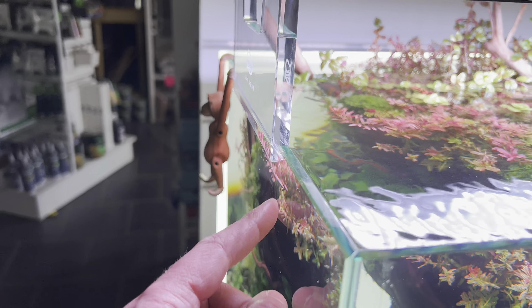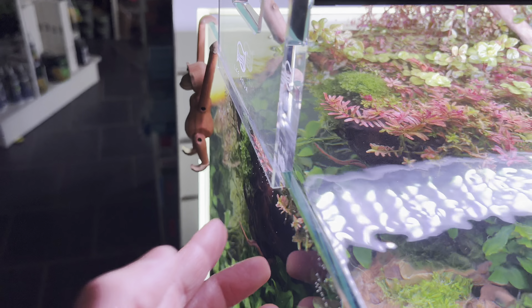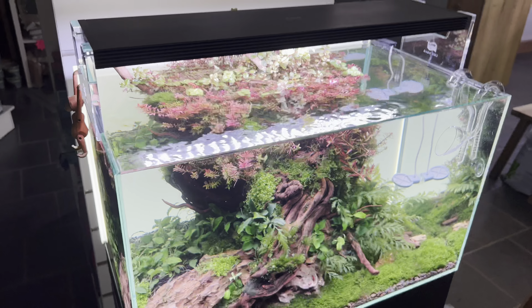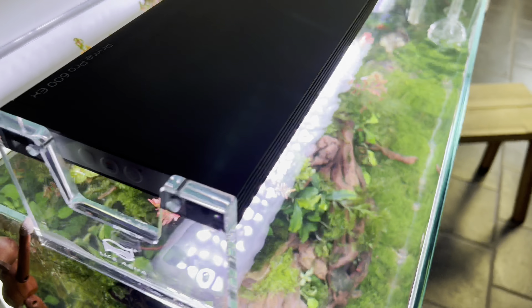It doesn't exactly fit flush with the side of the aquarium panel, but it's clear acrylic and just a few millimetres — you barely even notice it. I'd be really picky if I was saying that was a downside to the light.